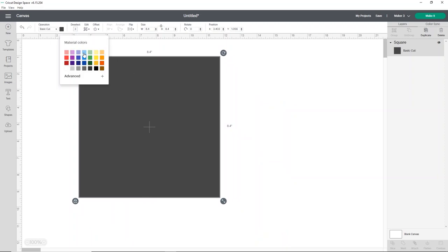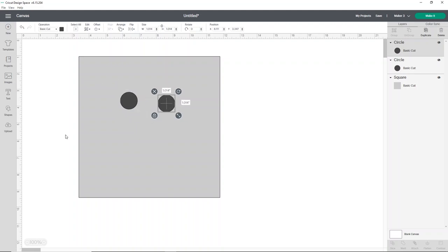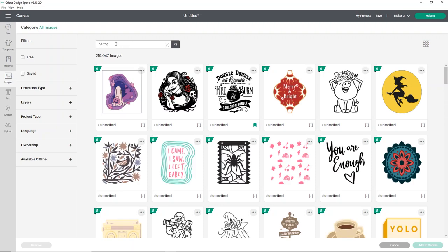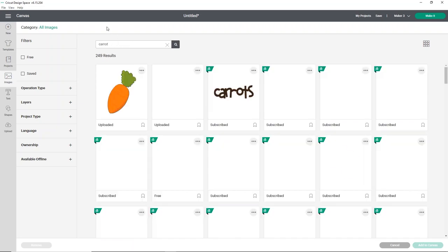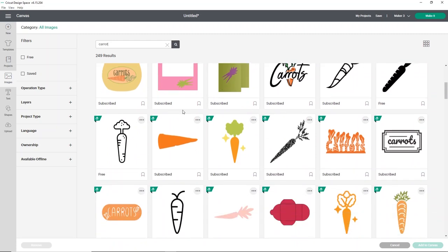I'm going to change the color of the template square just to make it a little bit easier to see. Now we're going to use shapes to create our snowman. First, I'll add a circle for his eyes and duplicate it. Then I'm going to go into images and search for carrot to find something that works for his carrot nose. This little nose actually looks really perfect, so let's select that.